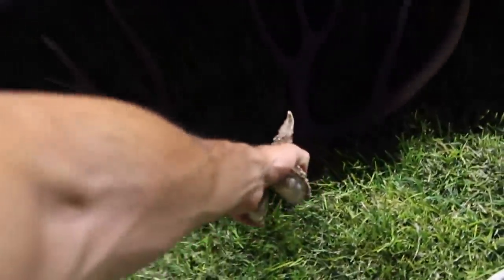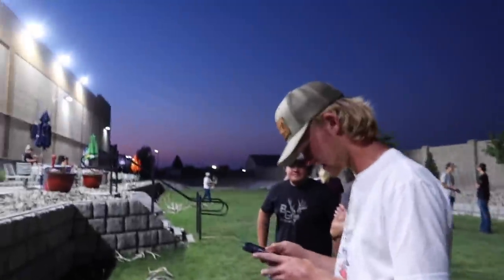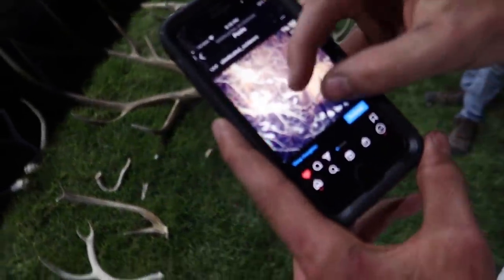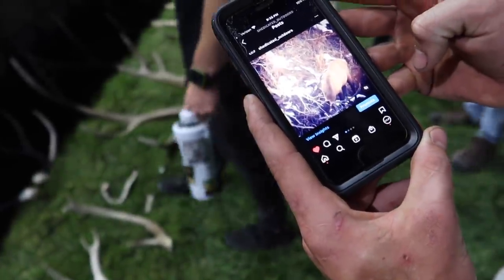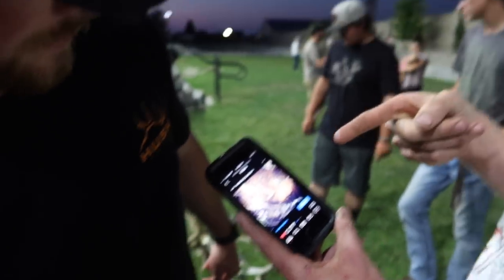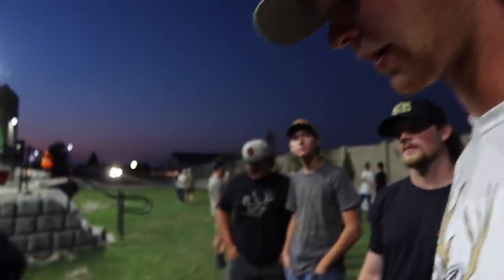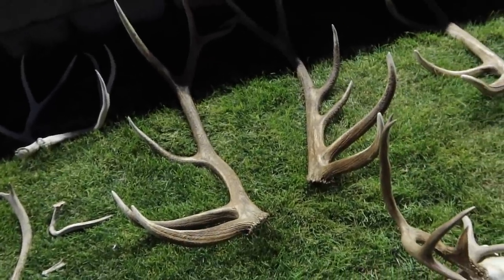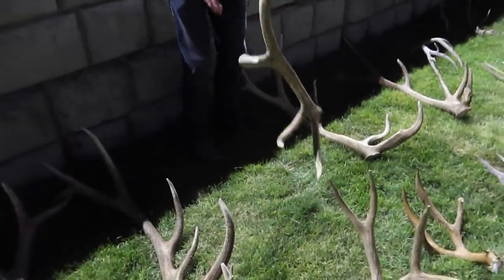These guys just showed me this bomber set they picked up. They matched it up two miles away. You can see that crotch point right there and then just the six on the other side. I heard rumors that bull got killed the next year — I tried to get in contact with the guy who might have killed it and he never replied. That's a cool set. He found them when he was 15 — so four years ago now.